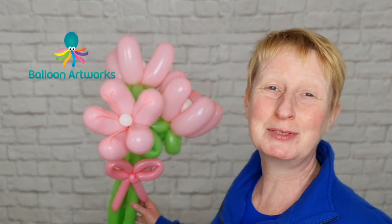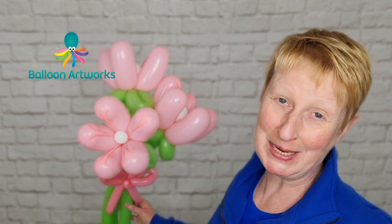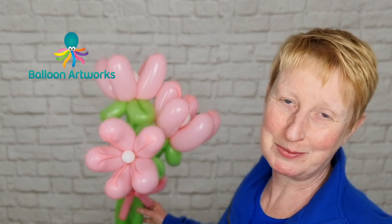Hi everyone, Melanie here from Balloon Artworks in Derbyshire in the UK, and today I'm going to be showing you how to make this exotic balloon flower bouquet.